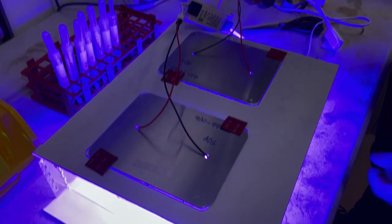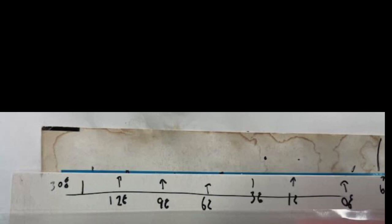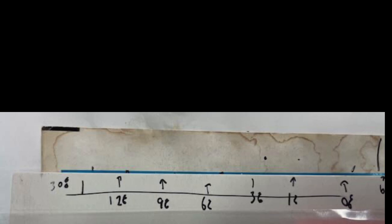Then we turned on the 435 nanometer lights and checked back every 30 minutes. We didn't have to wait long because after just half an hour it looked like this. If you look at the stains starting from the right with the 0%, the far right one doesn't have much there — there isn't really much of a stain to speak of.